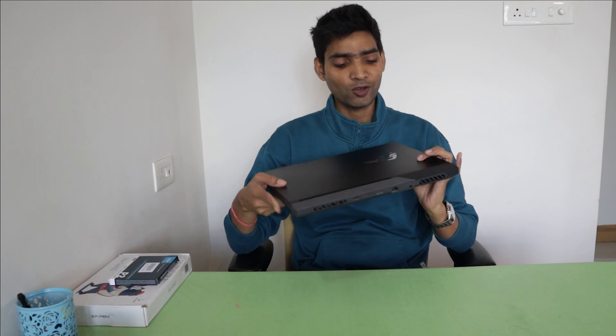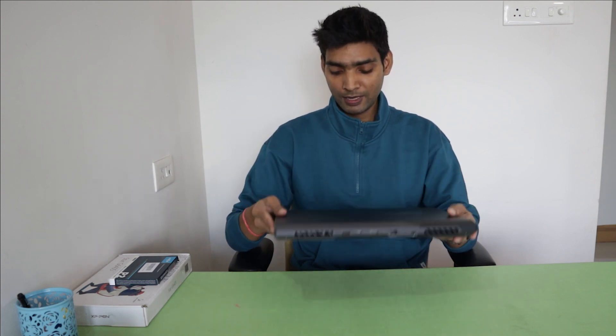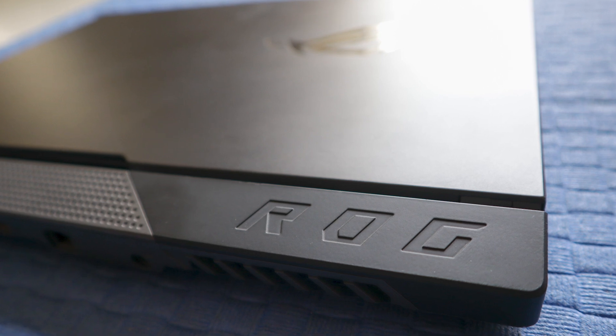Hello friends, today we have the ASUS ROG Strix G15 for review and overview. We are going to see how the laptop performs — build quality, performance, everything. Plus, we are going to upgrade it: open the panel and do an SSD upgrade. So stick with this video. Let's start with build quality.